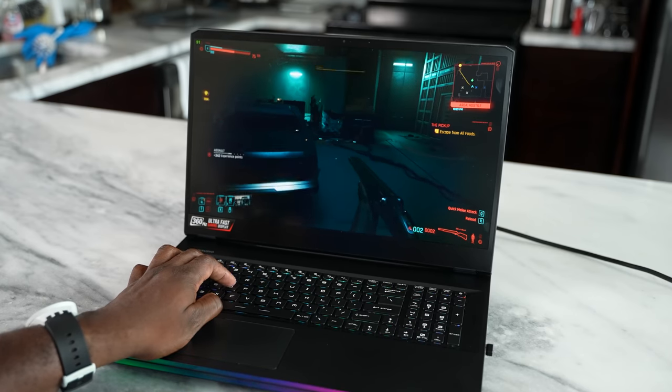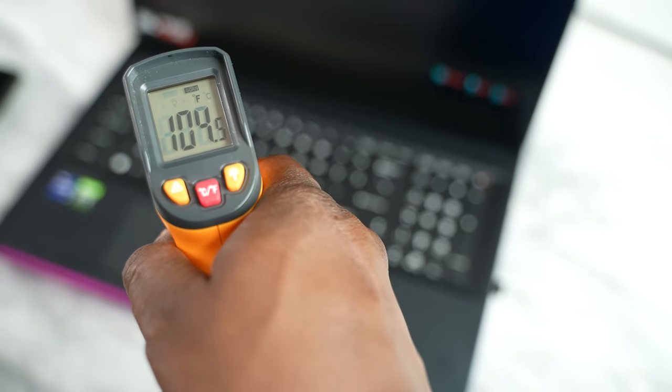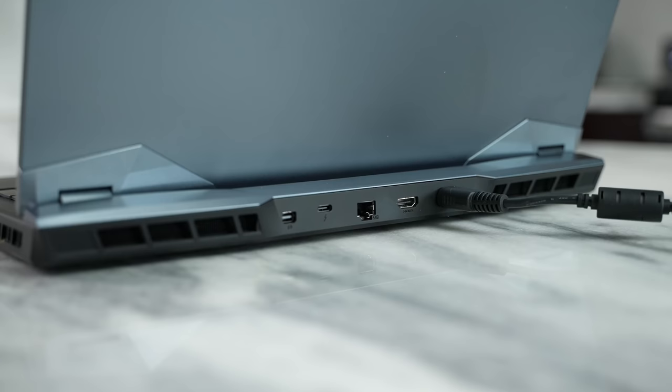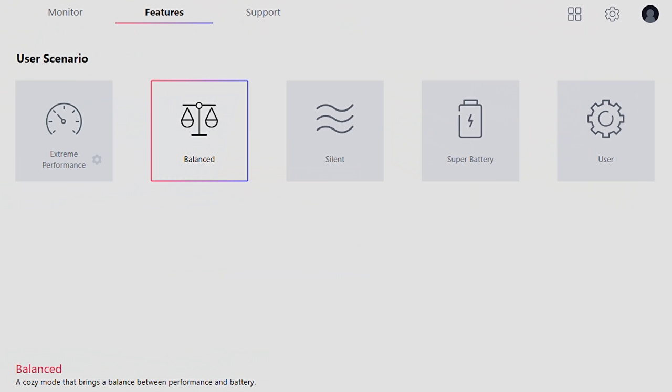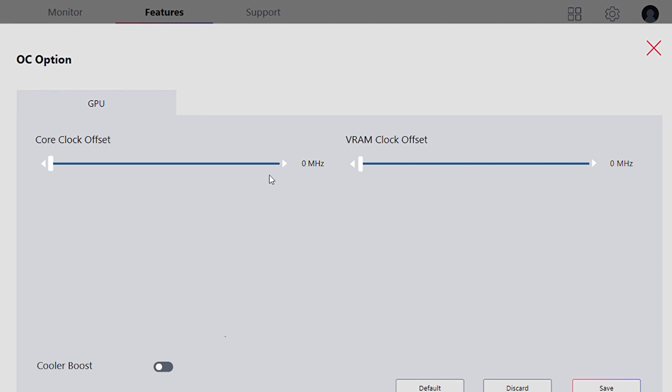Temperature-wise, I only got up to about 110 degrees. This actually wasn't at the max fan speed — it was the second to the highest level. You've got a lot of vents around the device at the bottom, on the sides, at the back. It's going to be loud — that's just standard — but it's actually not too bad. You've got settings like extreme performance, balance, silent, and super battery. While gaming, you can probably go between balance and extreme to get the best performance.